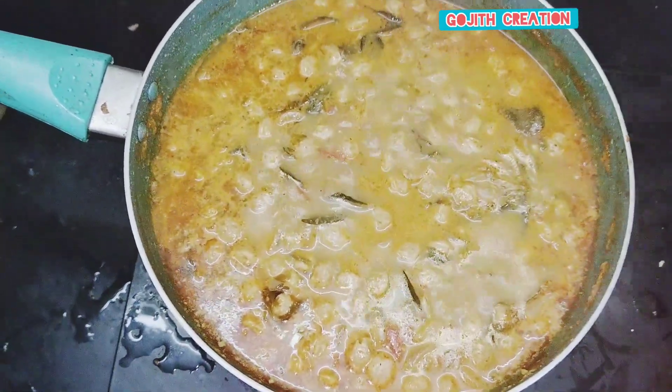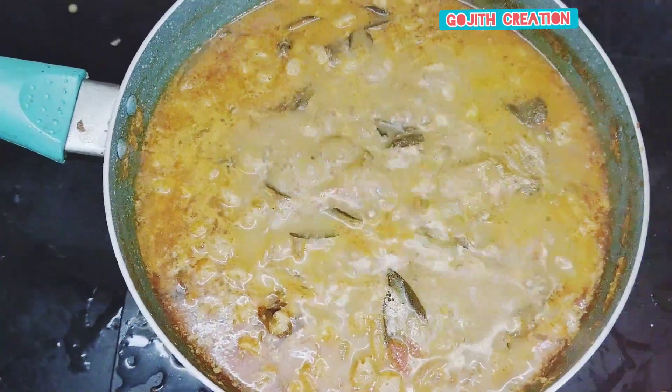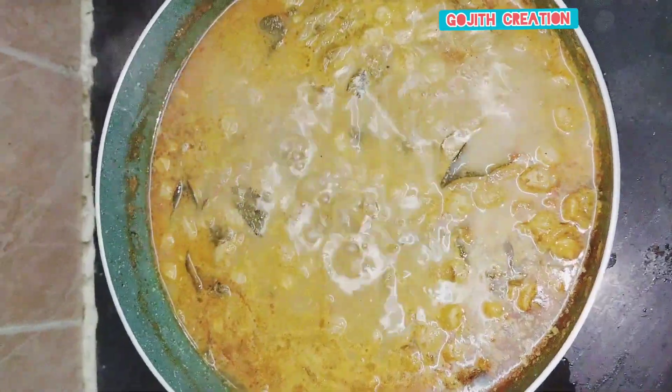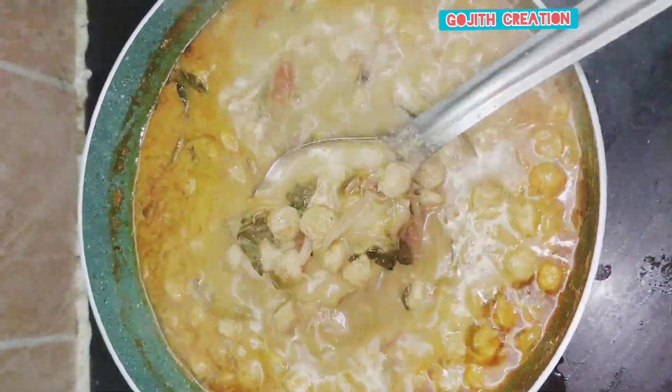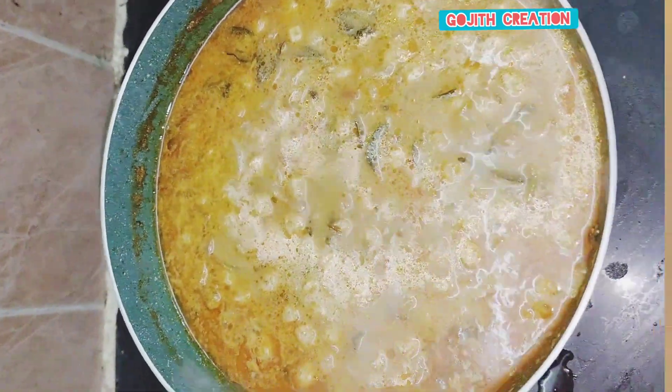The soup is ready. This is a dish. Let's try this. Please like, share and comment. Thank you.